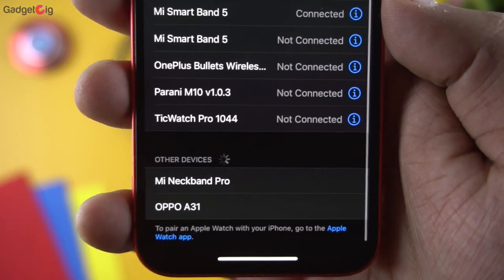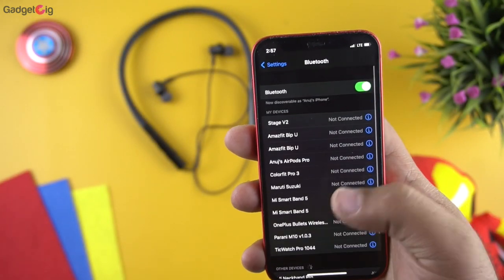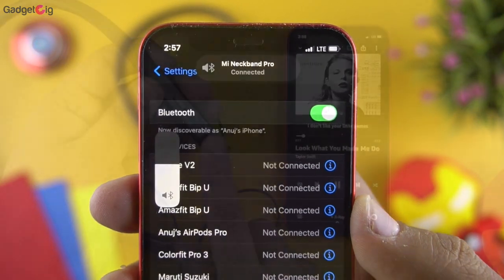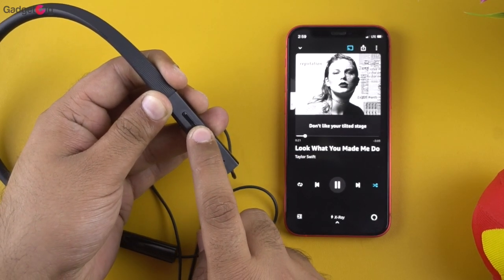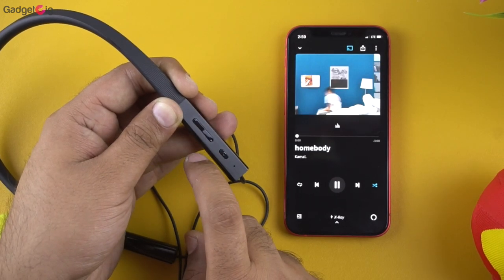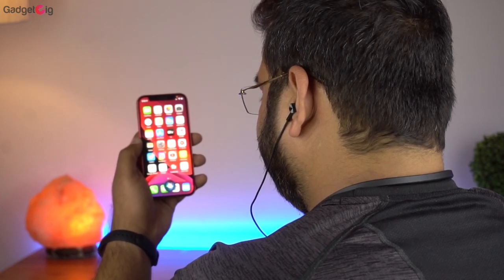Now let's pair them with our phone and see how the performance is. So they are paired. Let me quickly show you the button controls. We have the power button that will allow you to pause and play music, and then we have the volume controls. Upon long pressing the volume button you can switch between sound tracks. You also get voice assistant support in this earphone, which you can enable by double pressing the power button.